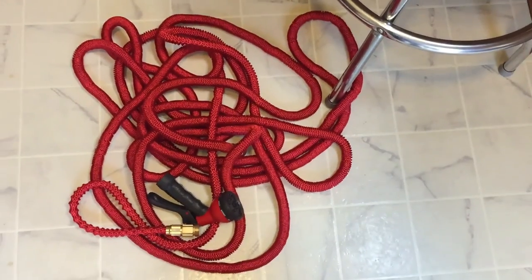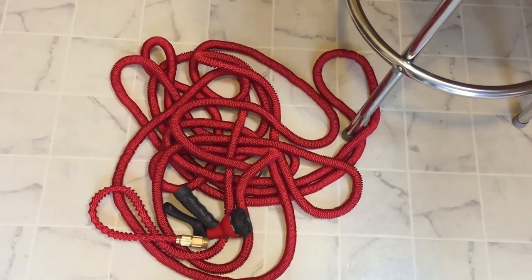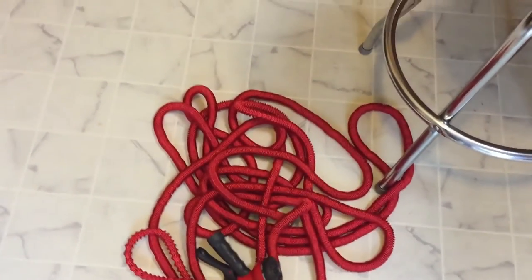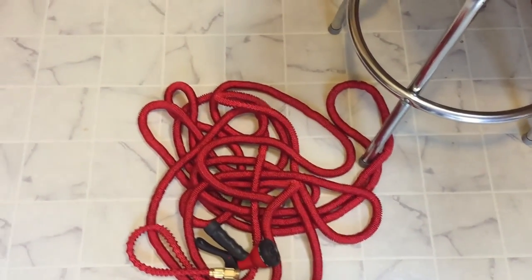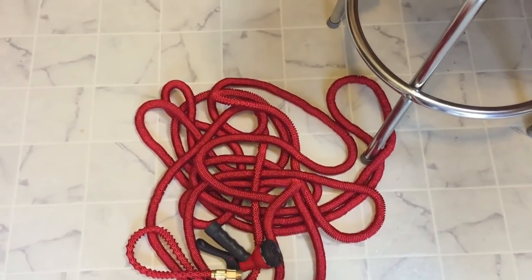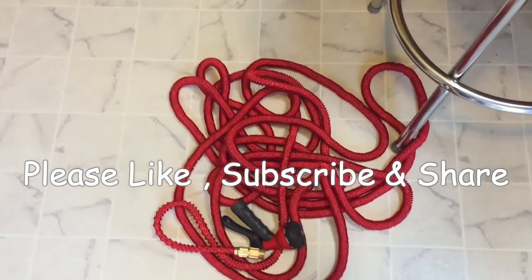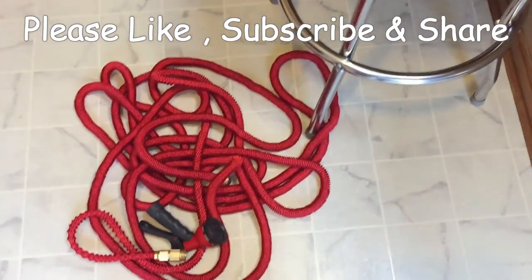I'm going to go outside and test it — the best way to show you if it works is to go outside and test it. I'm going to spray down my AC condenser outside, which is a little tip: if you have a central air unit you always need to spray that thing down so it can work properly. I'll pause the video, hook it up, and then we'll see what it does.